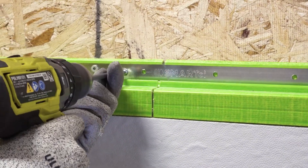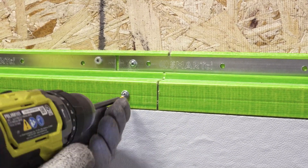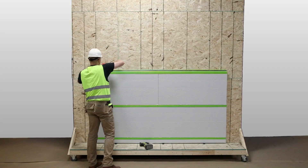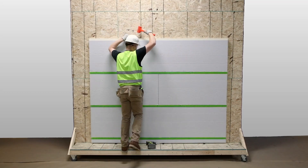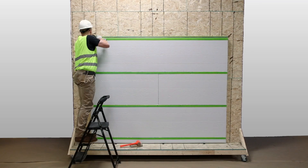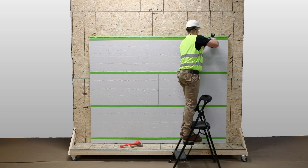Fasten the Green Girt CMH through the overlapped inserts into the substrate with three approved low-profile fasteners — two on the top back flanges and one on the bottom front flange. Continue installing the custom-profiled polyiso panels and Green Girt CMH from the bottom up. Ensure that the Green Girt CMH and custom-profiled polyiso joints are staggered and that secure, flush bonds are achieved between panels.